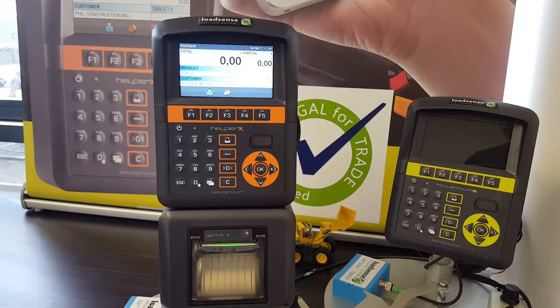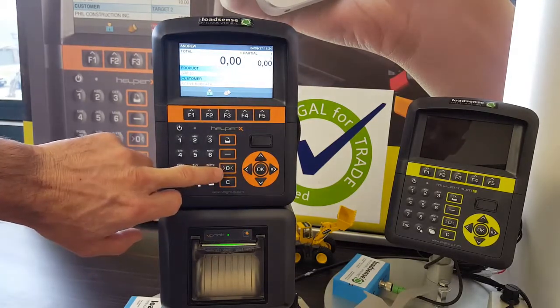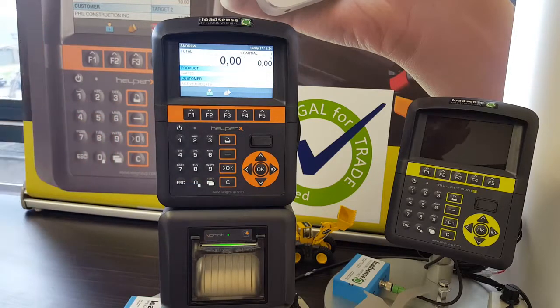G'day and welcome — this is the Load Sense Certified Helper X user guide. First, let me take you through basic operations. To zero or tare an empty bucket, roll your bucket all the way back and steadily lift through the trigger. Should you need to zero the bucket, press and hold the zero key. The indicator will then beep to let you know that the bucket has been zeroed and is now ready.